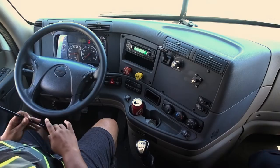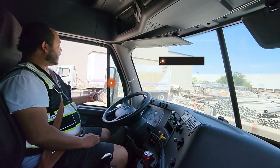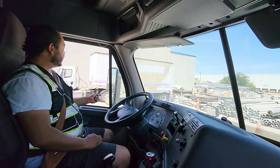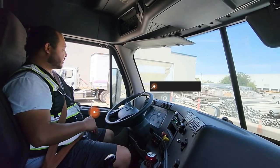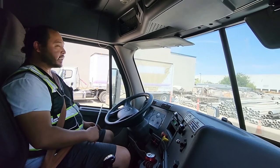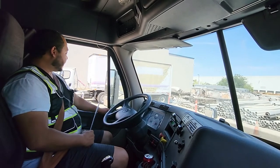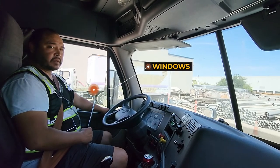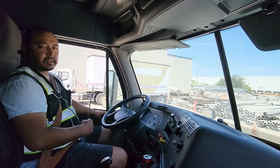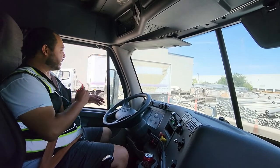First I'm gonna go ahead and start with my mirrors. My mirrors are in good working condition — they're not cracked, chipped, or broken; there are no illegal stickers and they have the proper distance. My door opens and closes correctly — it's not cracked, bent, or broken; there's no illegal welding, it's not damaged or missing, properly mounted and secured, no missing hardware. My windows are in good working condition — they go up and down correctly, they're not cracked, chipped, or broken; no illegal stickers, properly mounted and secured, no missing hardware.